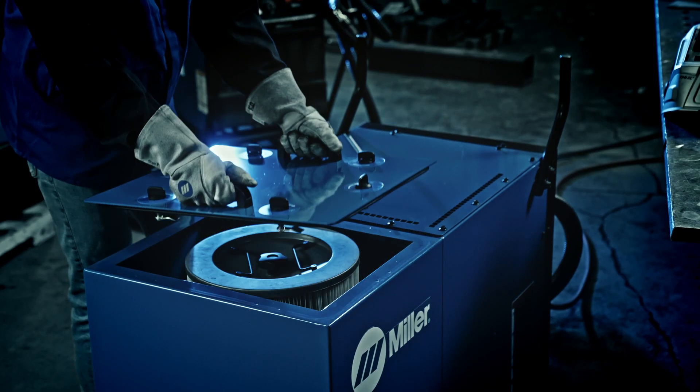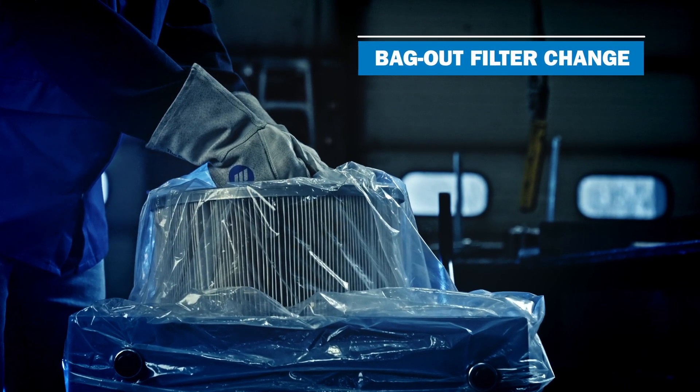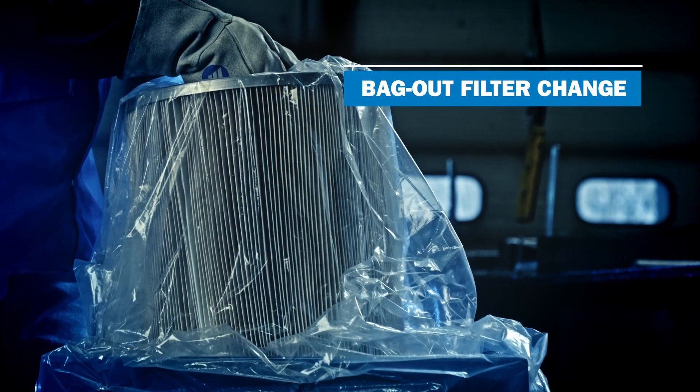When the filter does need to be changed, it is easily accessible. The bag-out filter change allows used filters to be removed from the fume extractor while keeping the particulate secure for a cleaner removal process.